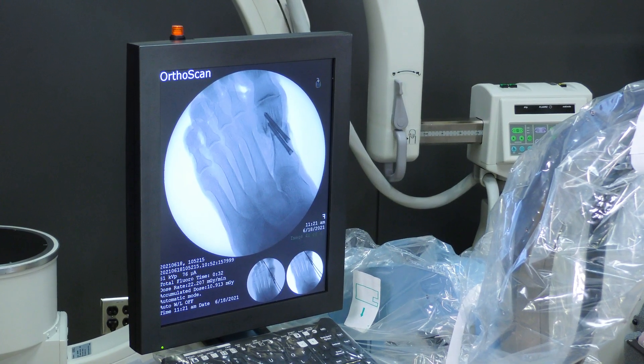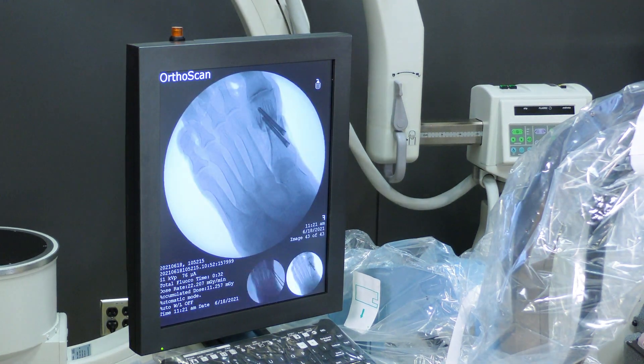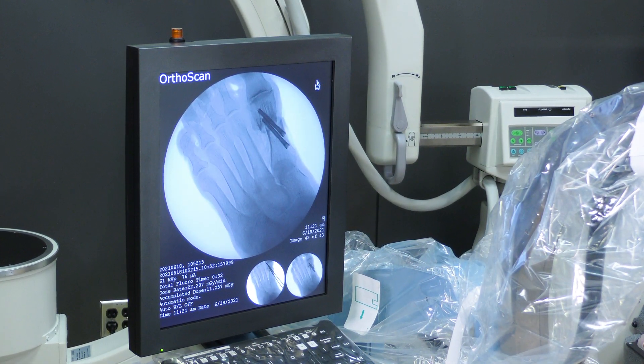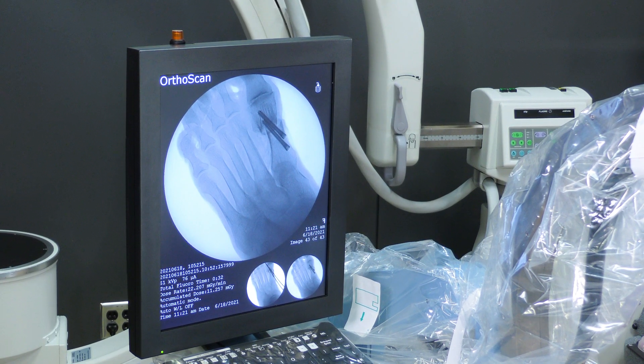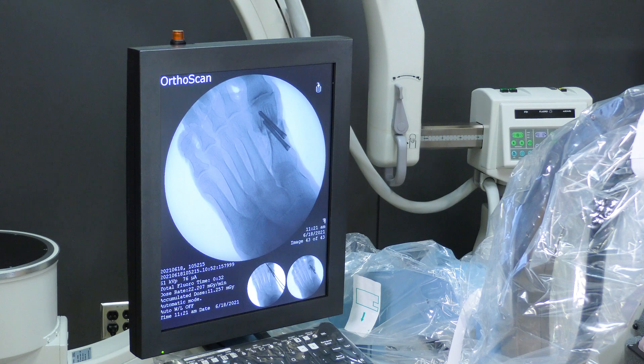We'll take an x-ray. As you can see, the metatarsal head has been shifted over laterally, we've got two screws in for fixation. I then go in with a saw and remove this redundant shelf.